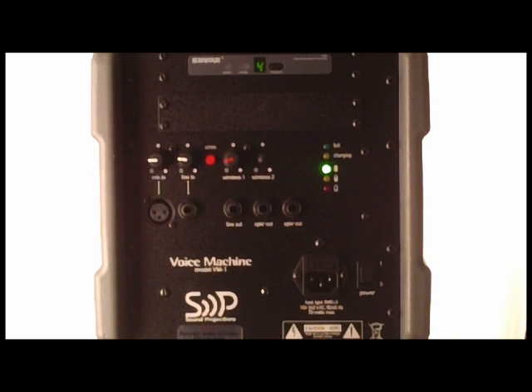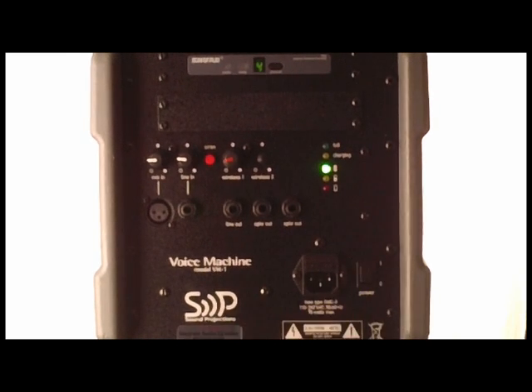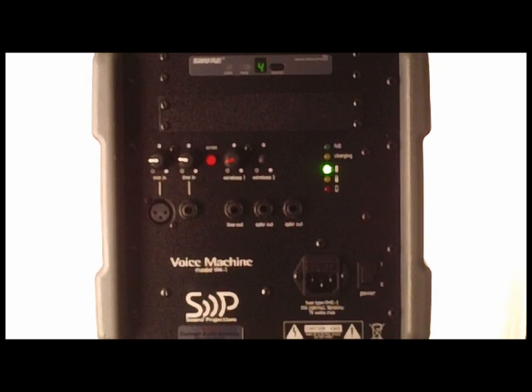Same kind of crowd coverage. You just have a horn type of sound — more of a piercing outdoor voice quality sound rather than a music sound. This is made by Sound Projections, the VM-1 Voice Machine. It comes with a plug so you can run it off of electric, or you can run it off of battery with no power. Right now we're turned on here with absolutely no electric plugged in at all — it's ready to go.